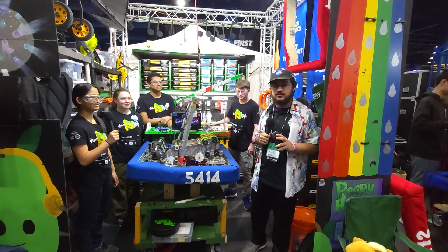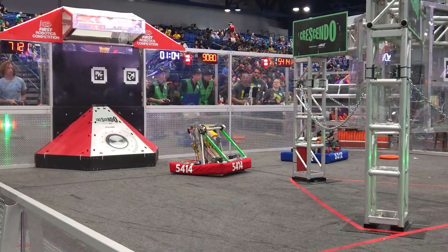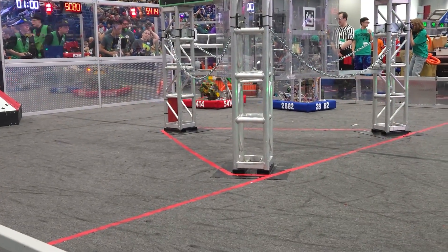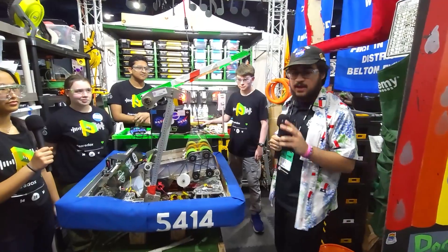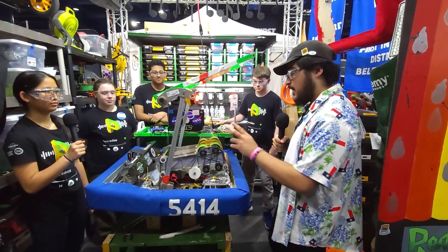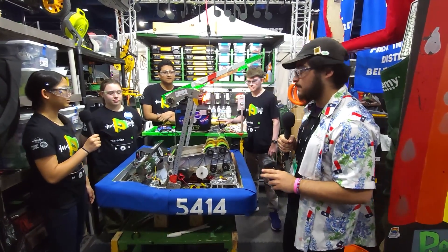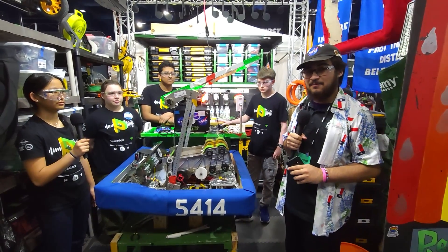Hey everyone, Tosif here at the First in Texas DCMP in the Apollo Division with 5414 Paradox, winners of the Belted and Houston District events as well as Impact winners at the Houston event. 5414 has an amazing robot with a really unique pivoted shooter, interesting swerve modification, and a really nice amp mechanism. Really excited to talk about their robot that they built just for states here on Behind the Bumpers.